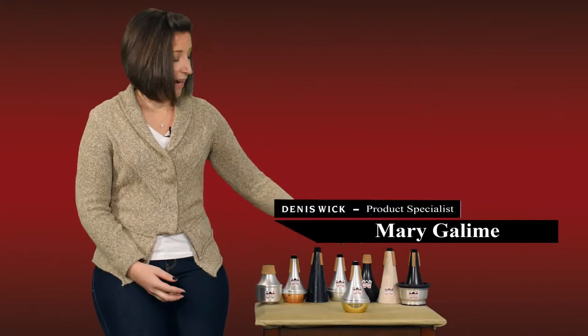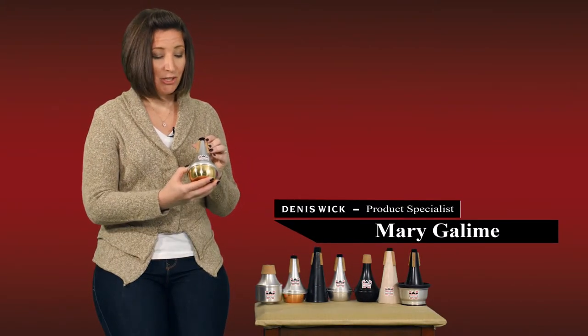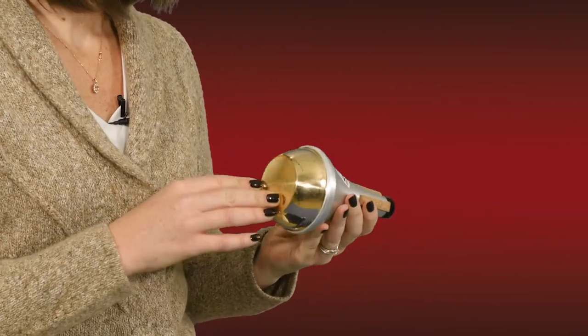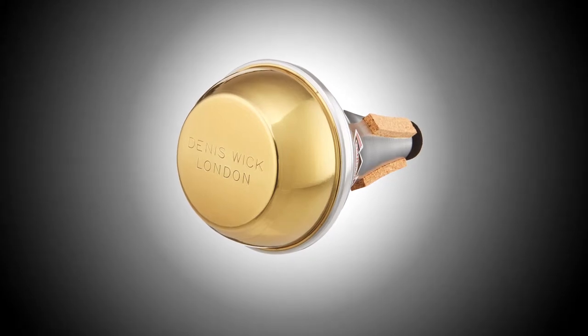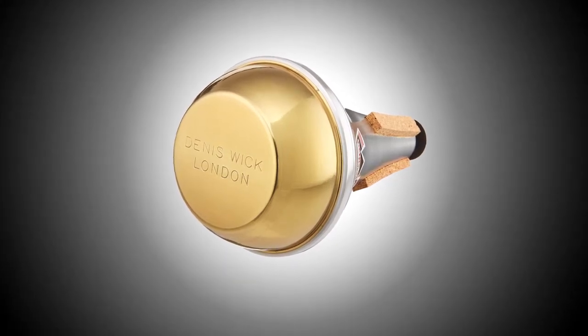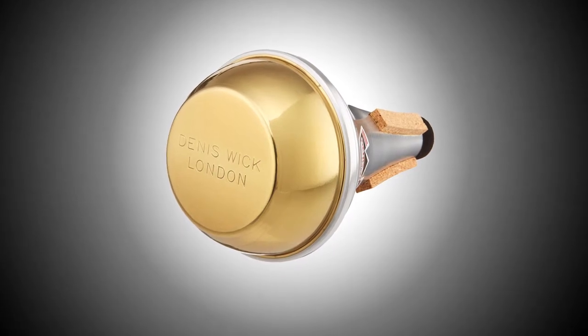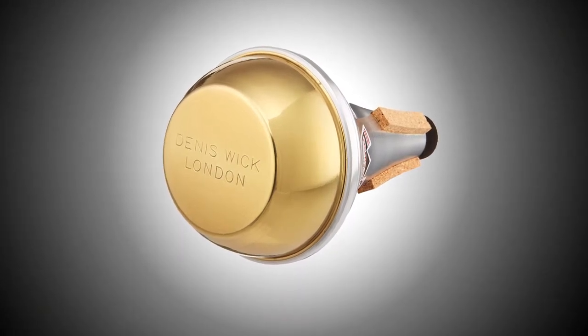The Dennis Wick Straight Mute with Brass Bottom is made to the same specifications as the Aluminum Straight Mute, however with the Brass Bottom you get a slightly different tone color option. The brass actually helps you project a little bit more. Some people feel it's got a brighter sound, but actually I think it just focuses the sound a little bit so you can project a little bit farther and a little bit louder.